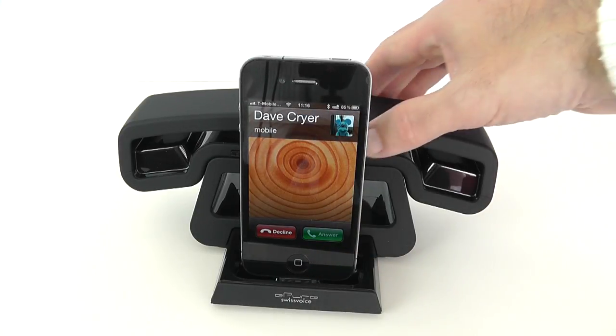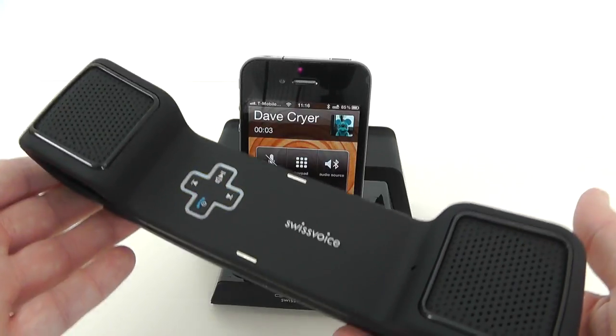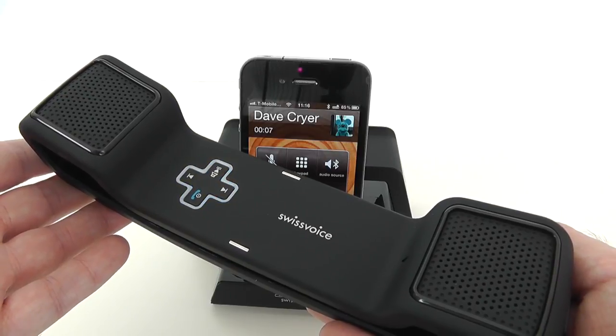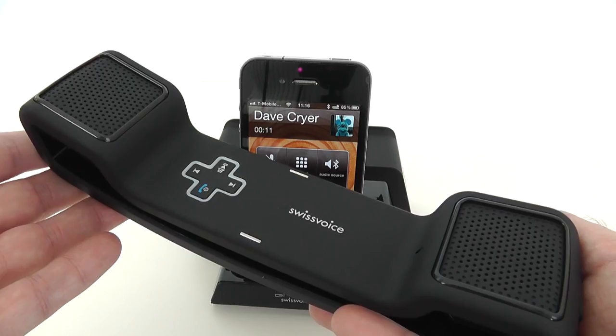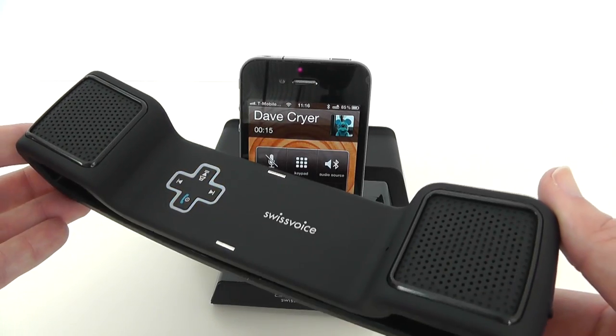So let's tap answer and we lift up the handset here, and now we can use this like a conventional phone handset to speak to the person who's just called you. How cool is that? This is an absolutely superb device and I want to give you a closer look at exactly what the E-Pure offers.